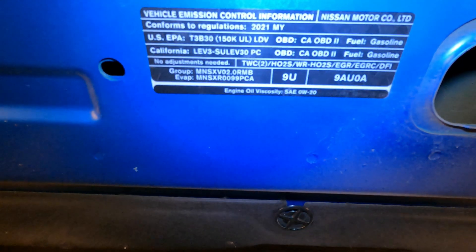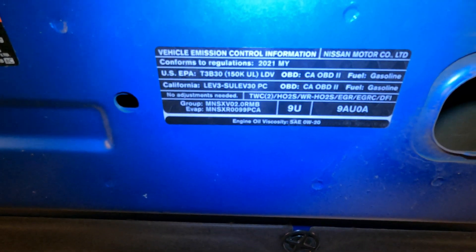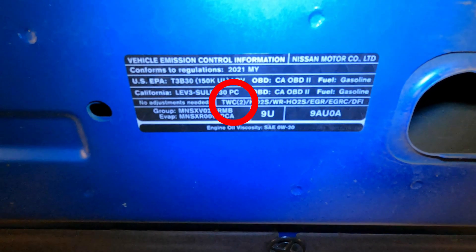You'll find all the components listed on this label right here — this is the under hood label. You'll find a lot of useful information about your vehicle on this label, but we're going to be focusing on the emissions components listed. So, a three-way catalytic converter — it says you have two of them. You actually have one that is monitored by the computer and another one that is not. So if you have a cat code, only one really should need to be replaced.